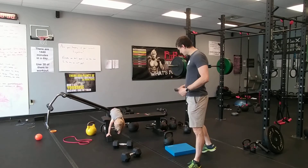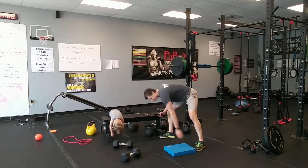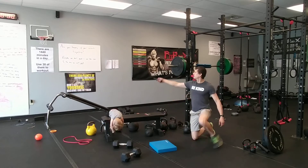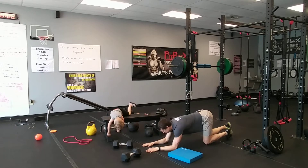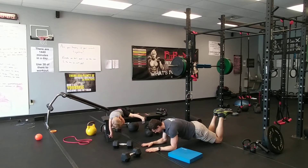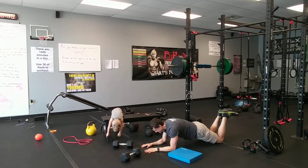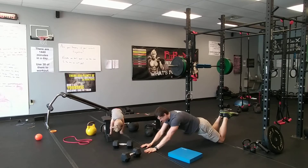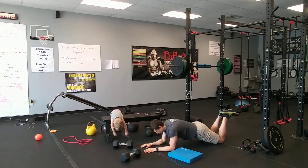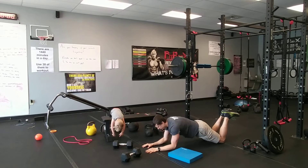We're gonna start off with tricep push-ups. 30 seconds and begin — down onto the ground. You're on your knees, pushing through your palms, bringing your elbows up off the ground. The key is to keep your hips down — don't let your butt go up in the air. Keep the hips down, you want a straight line from your knees to your shoulder. You're driving into your palms and you're gonna feel most of this in your abdominals and right behind your arms.